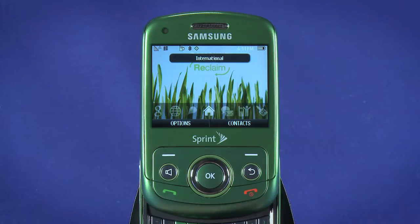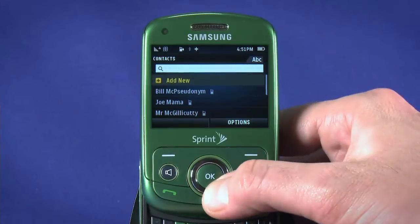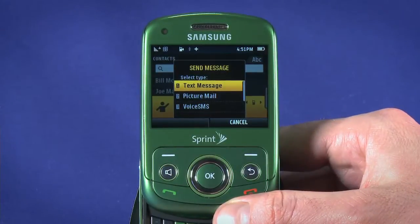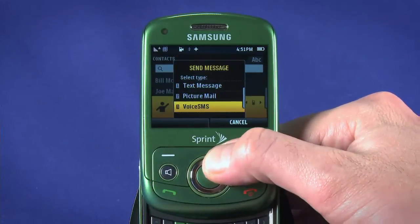To send a text message, hit the Contacts key in the top right. Choose Add New if you want to just text a number, or scroll down and select a contact to text. Hit the top left Contacts key, which is now mapped to Send Message. You're given the option of sending a text message, picture mail, or a voice SMS.